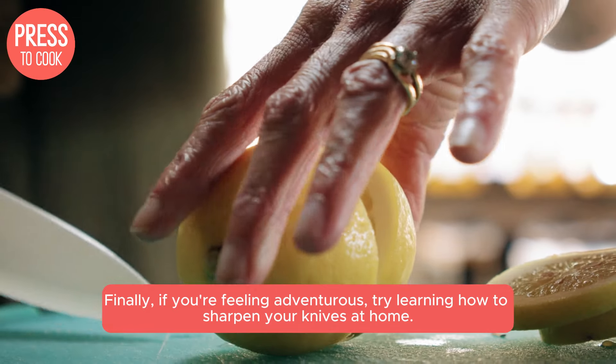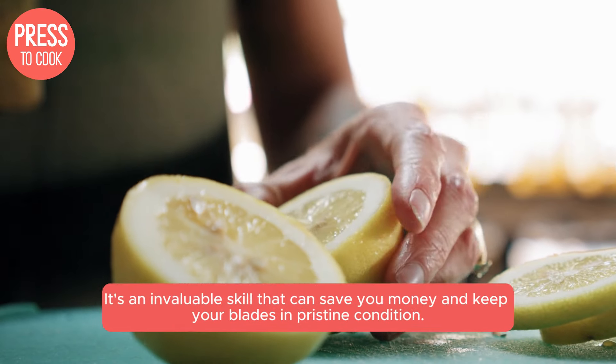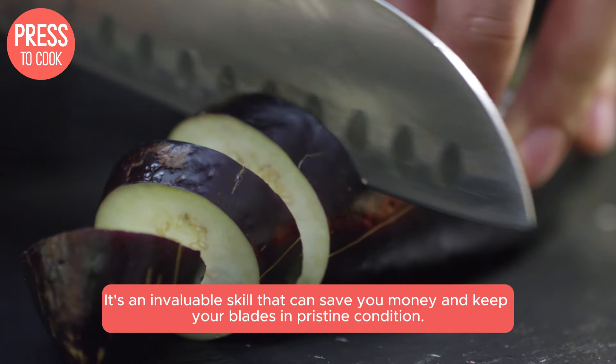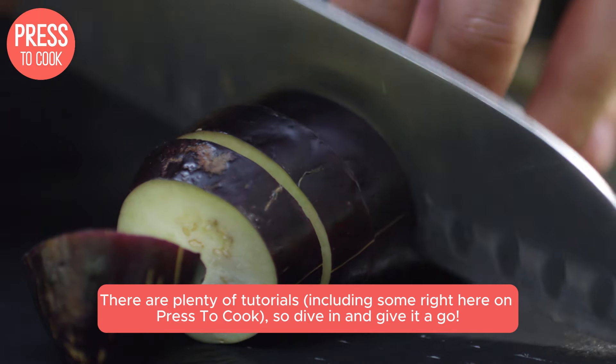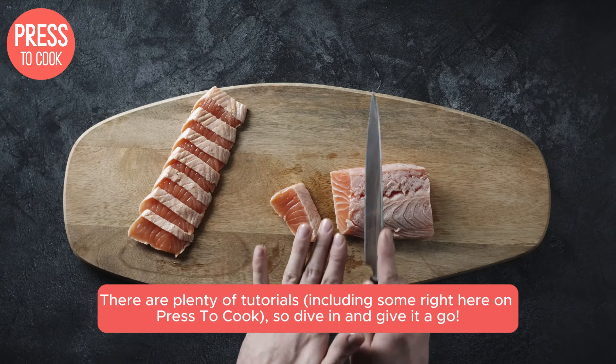Finally, if you're feeling adventurous, try learning how to sharpen your knives at home. It's an invaluable skill that can save you money and keep your blades in pristine condition. There are plenty of tutorials, including some right here on Press2Cook, so dive in and give it a go.